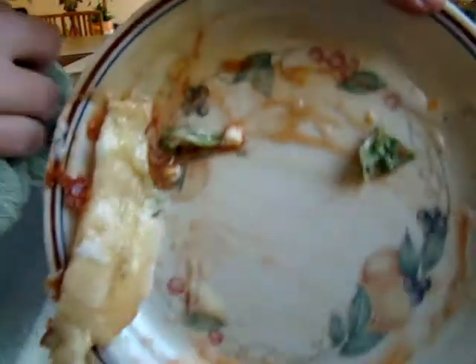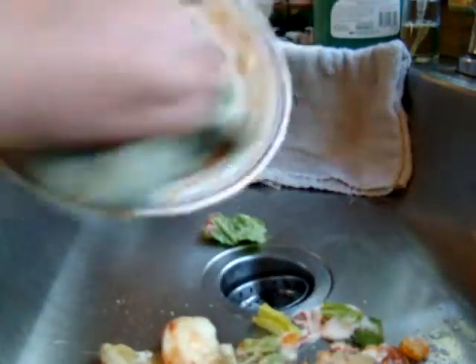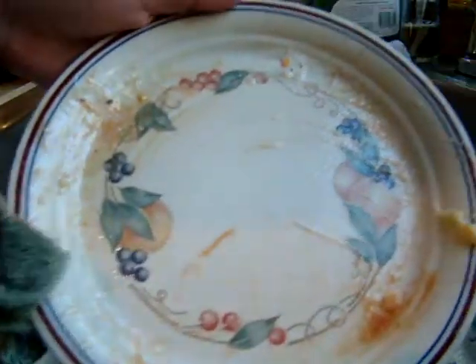Oh yeah. See, that's really clean. Look at that. That's what ShamWow picks up, right there. I'm going to go eat off of that. Also, clean up bunny crap.